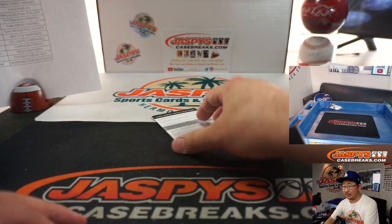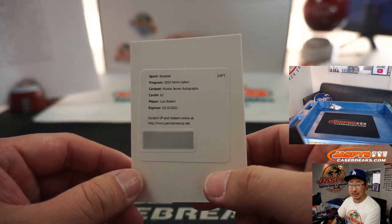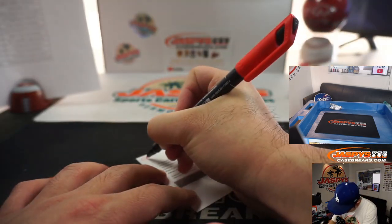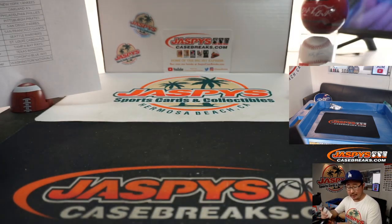Redemption — no one else is guessing, just Matt. It's Luis Robert, rookie jersey autograph. There you go, White Sox, Henry Benson. There you go, Henry.